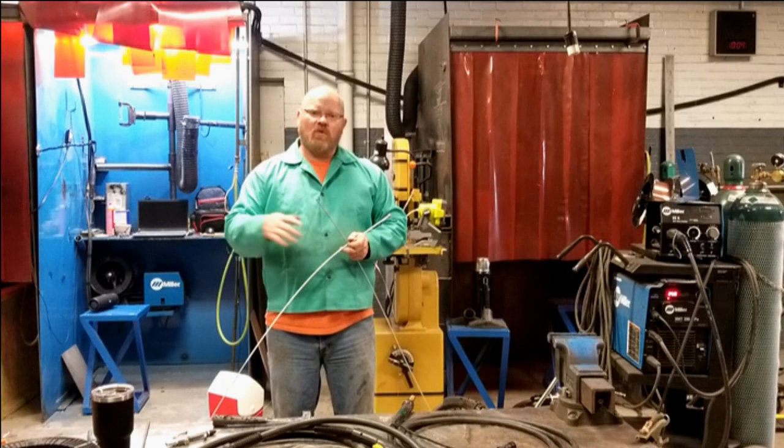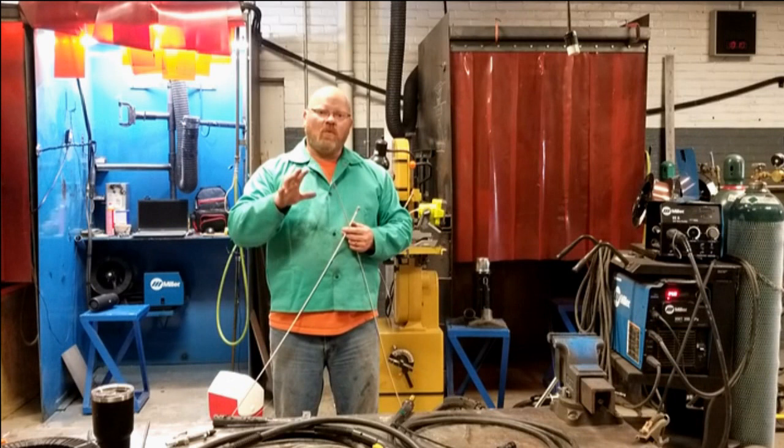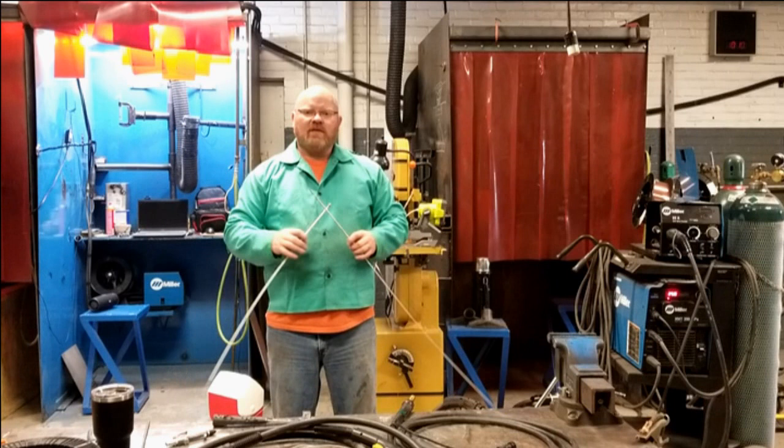Smaller 120-volt machines have shorter MIG guns because they push smaller diameter wire — and it's hard to push a rope, as they say. When you're trying to feed wire from the wire feeder through 15 feet of liner to get to the welding arc, the wire needs to be supported.